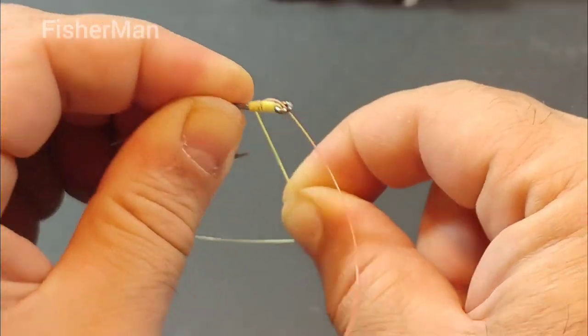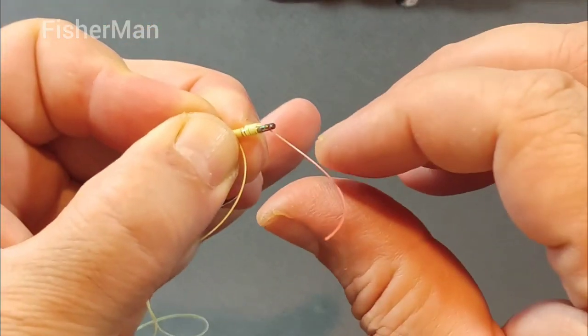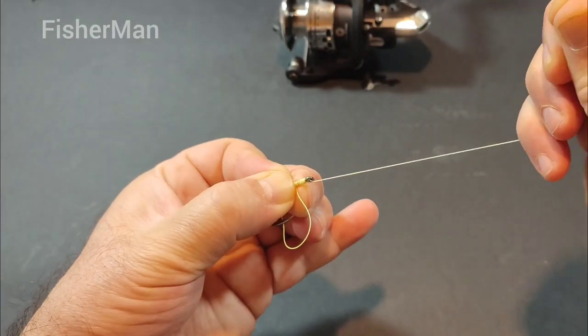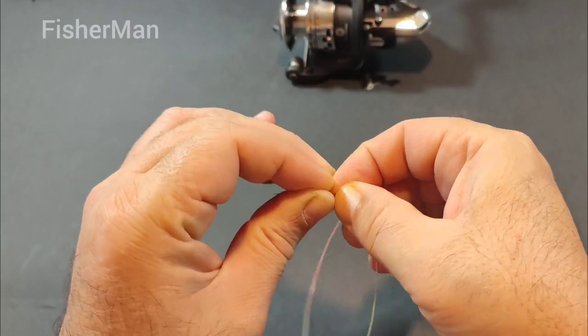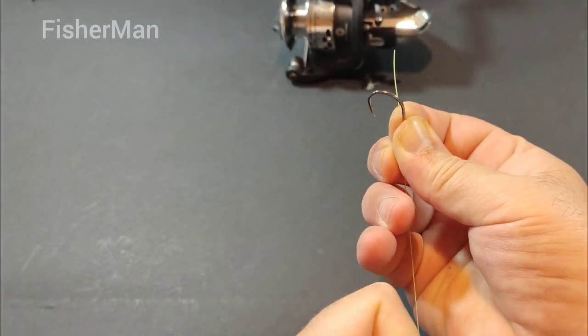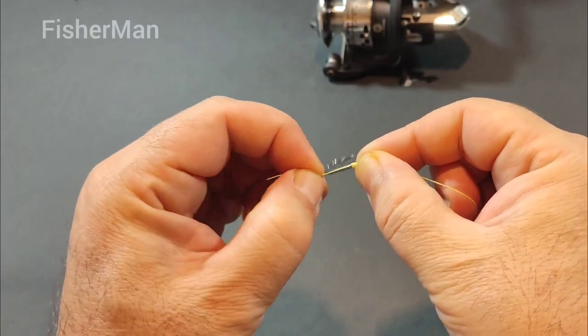With this knot tied correctly, you're ready to attach your lure or hook and start fishing. Remember, practice makes perfect, so don't be discouraged if it takes a few tries to get the hang of it. And as always, be sure to check your knot regularly while fishing to ensure it remains secure.